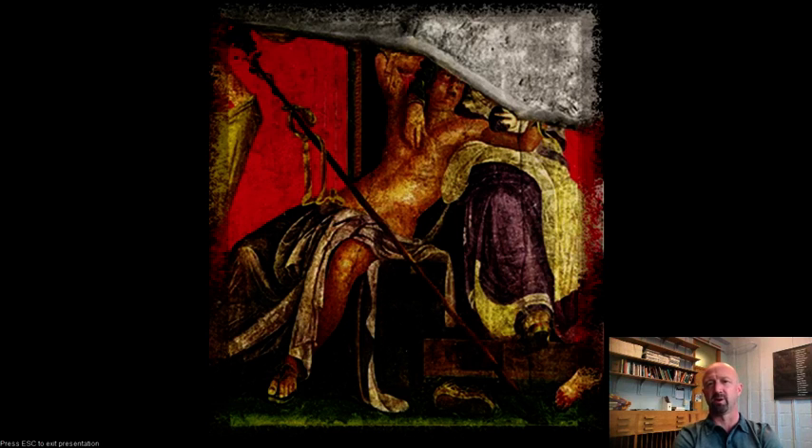I hope you've enjoyed this short lecture on the art of the Roman Empire and Roman Republican times, and I will see you all next week.